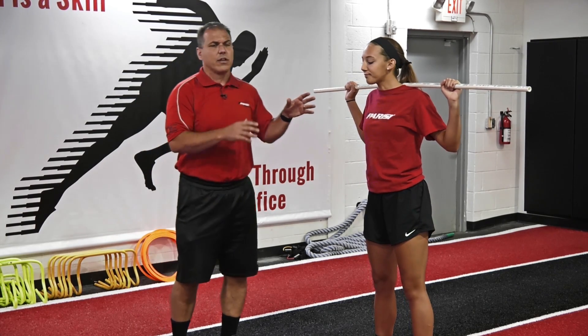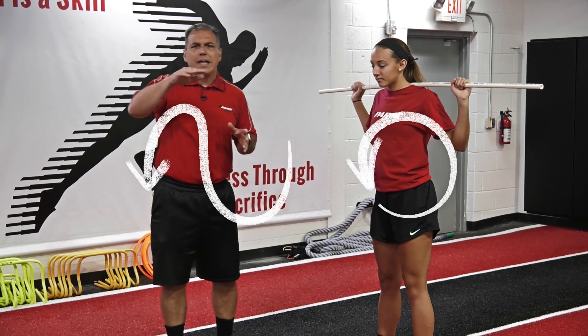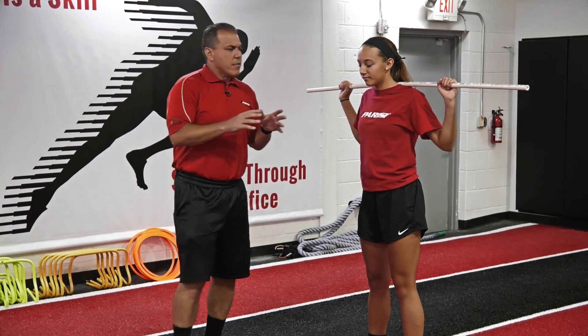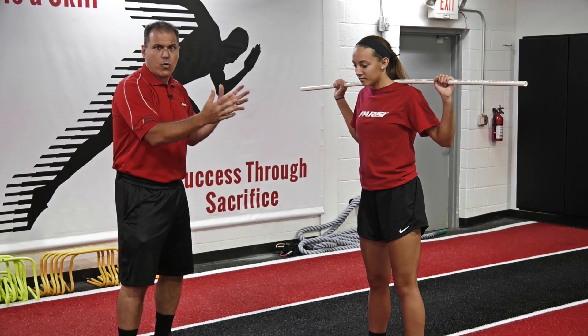We all understand that the shoulders and the hips, they undulate and oscillate when we run. The hips and shoulders undulate and oscillate as we're moving down the field or down the track, and we want to minimize that. By having this bar across the shoulders, it gives us a visual of how much the shoulders are rotating and moving.